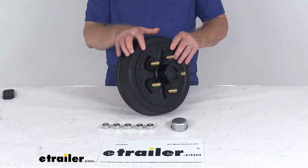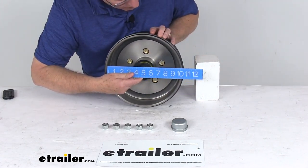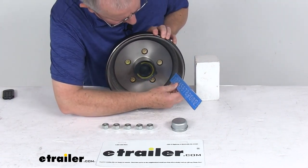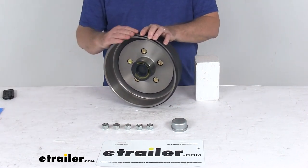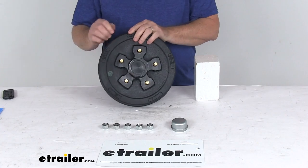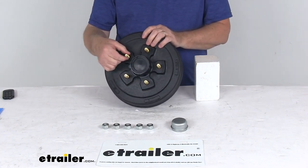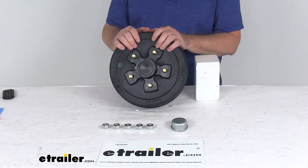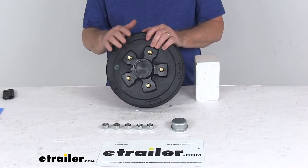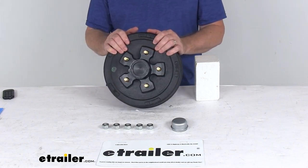The actual drum dimension, measured on the inside, is right at 10 inches in diameter and 2 and 1/2 inches in depth. It is designed to work with a 10 inch brake assembly. The bolt pattern is 5 on 4 and 3/4 inches, the wheel stud diameter is 1/2 inch, and the weight capacity is 1,750 pounds per side — so when paired with one on the other side of the axle, it meets the 3,500 pound axle rating.